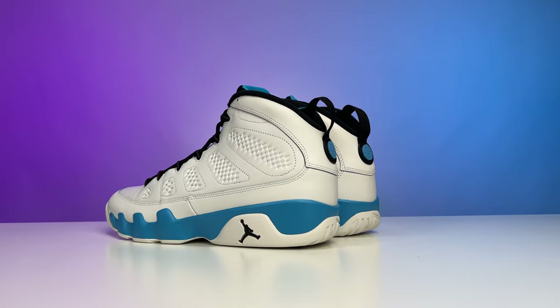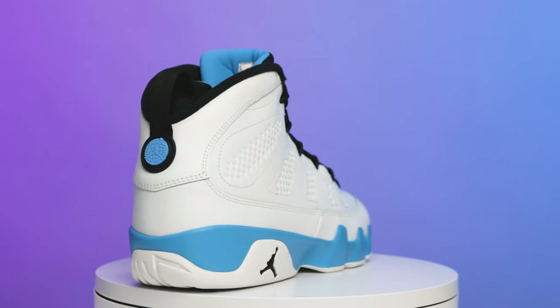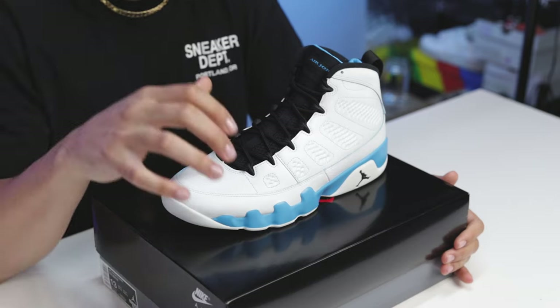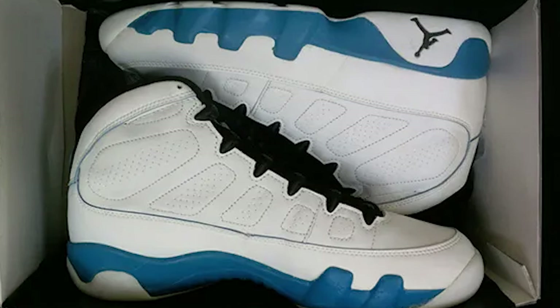Today we're going to be taking a deep dive into the Air Jordan 9 Powder Blue. We recently saw the second retro iteration of this model, and this is actually the first time we've seen it like this since its OG form. We'll be looking at all the details of the 2024 retro, the 2010 retro, and the original from 1994.